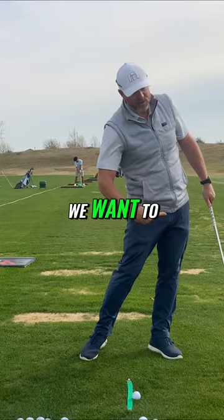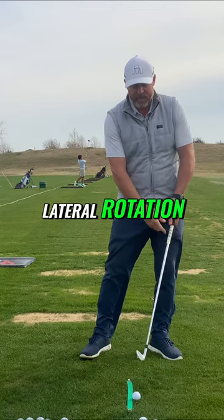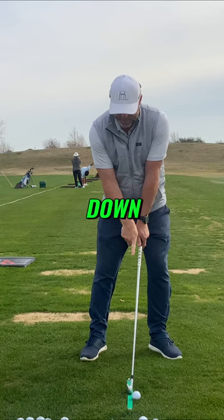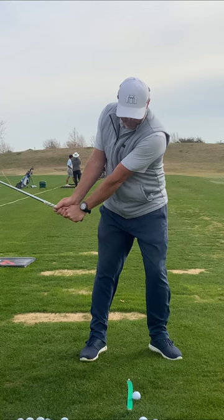The pelvis — we want to sway towards the target with the rotation together. So we want lateral rotation. Set up to it with a little bit of sway. That leans the shaft forward. Going back, focus on the left shoulder, left hip, left knee going down. Left shoulder, hip, and knee going down — that eliminates the sway going back.